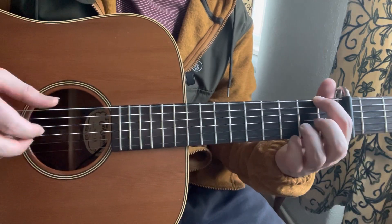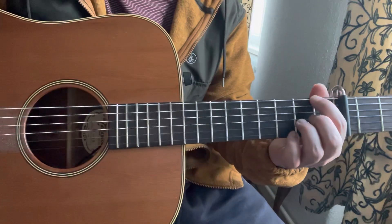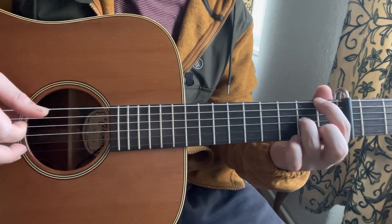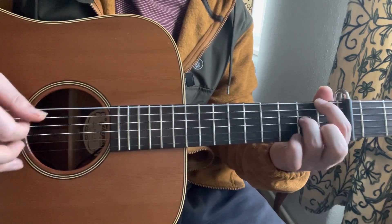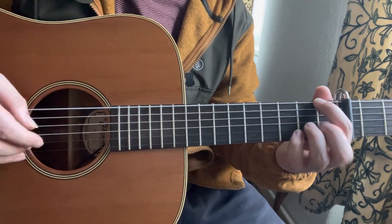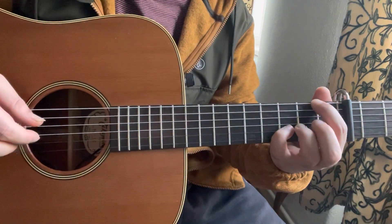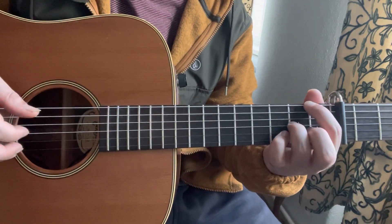Then I play 1st fret of the E. And then I do a pull-off from 1st fret to open on the B string. Then I play 2nd fret of the G, then open E, 3rd fret of the E, open E, 3rd fret of the B, and 2nd fret of the G.